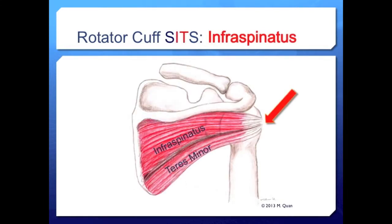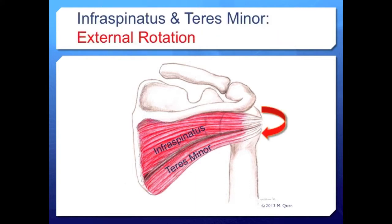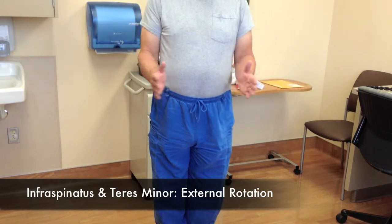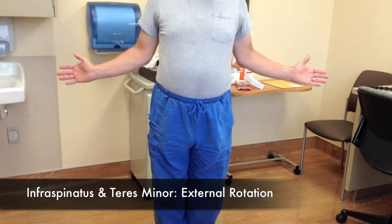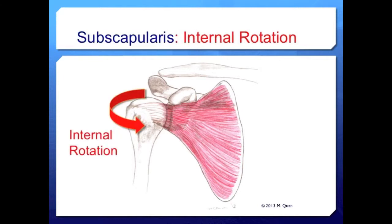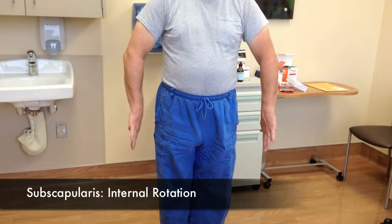Infraspinatus and teres minor both lie on the posterior scapula and insert into the posterior aspect of the greater tuberosity of the humerus. When infraspinatus and teres minor contract, they externally rotate the humerus. Finally, the subscapularis sits on the anterior scapula and inserts on the lesser tuberosity of the anterior humerus, so when subscapularis contracts, it internally rotates the humerus.